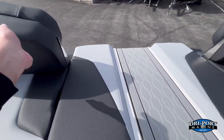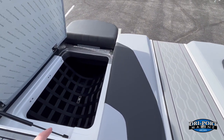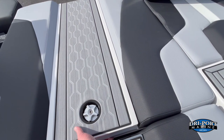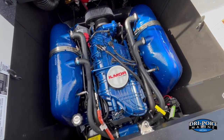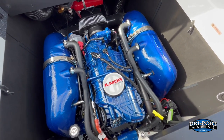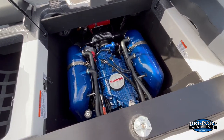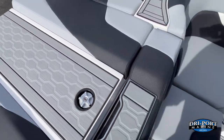In the rear storage compartment, you'll find the ballast tank, ballast bag, surf bag, and netted storage. The engine is the Ilmor 6-liter MPI producing 373 horsepower with a 7-year warranty. If you're not familiar with Ilmor, they build IndyCar and NASCAR engines as their main business — a really excellent motor.